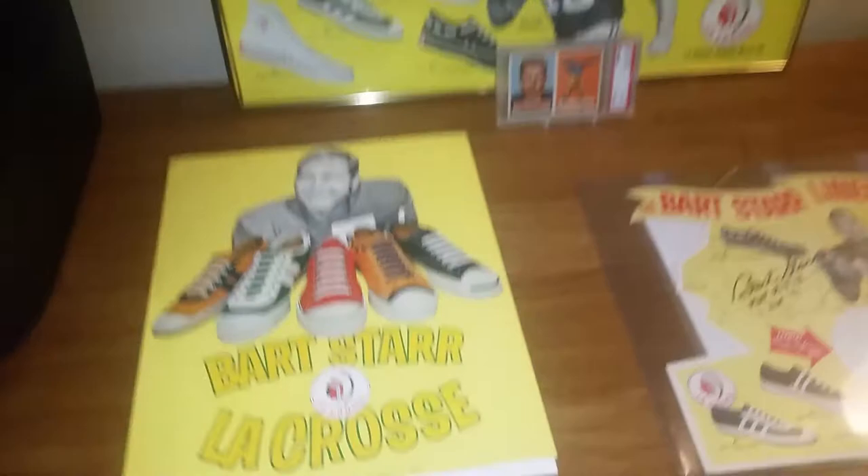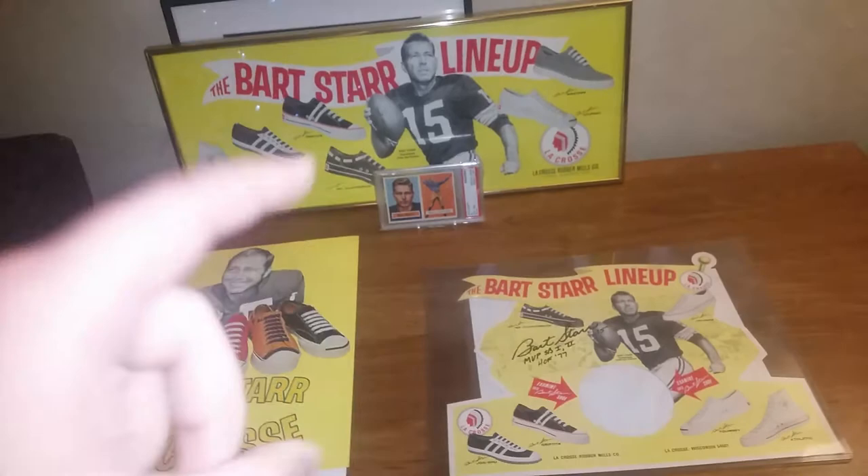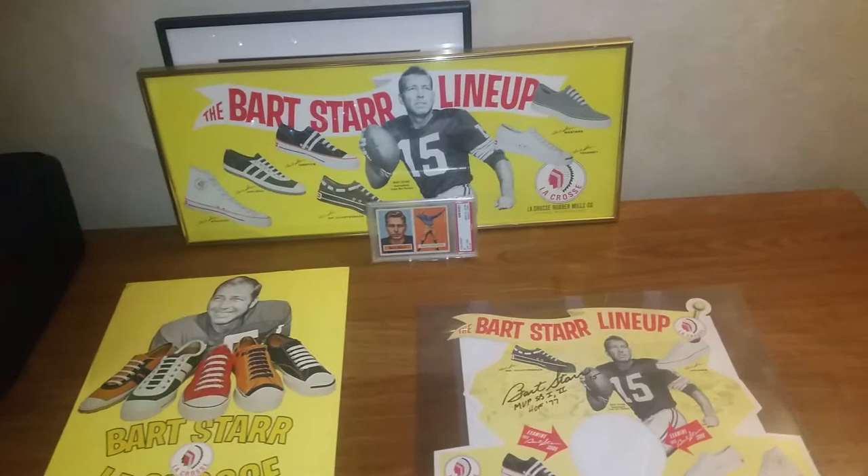There's actually a pair of these shoes that came up about a month or two ago, but they were one of the white shoes and they had some toning issues, so I didn't think they'd display very well. I kind of passed on those, but I'm waiting for one of these colored-type shoes to come up.